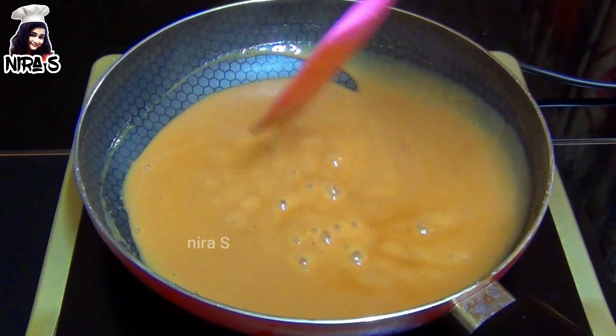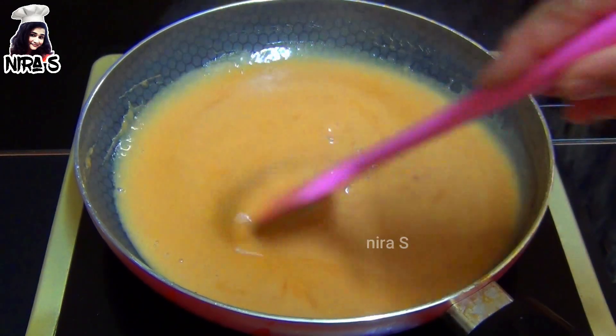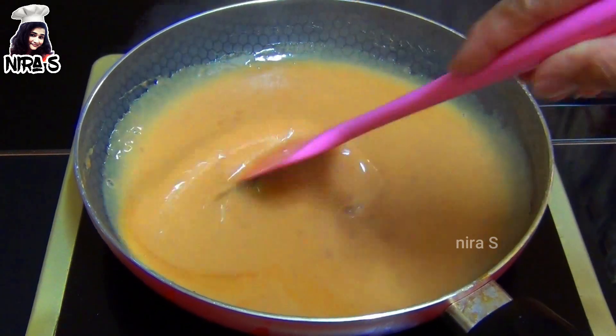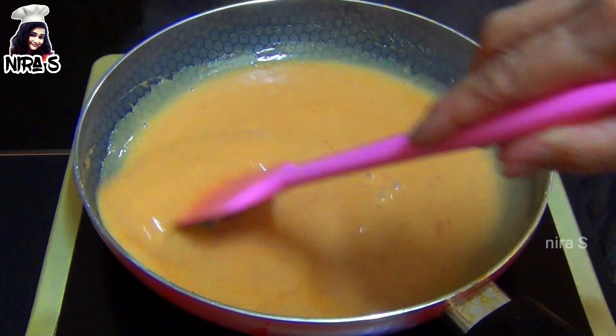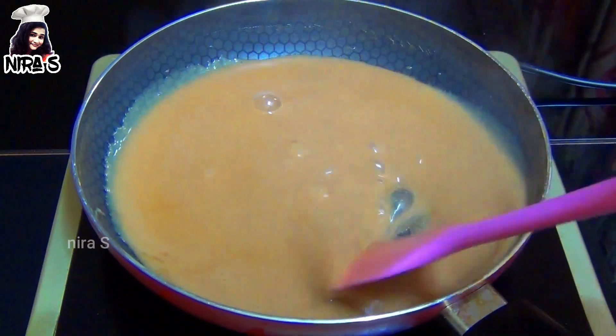This dish can be made in the dish. If you want to cook a little bit of fresh milk, you can see this. Add fresh milk or fresh milk.